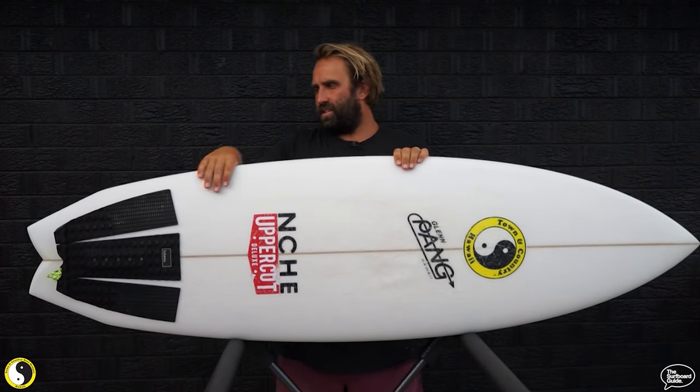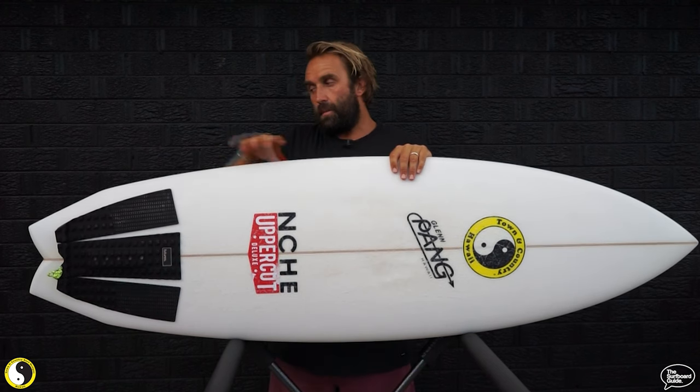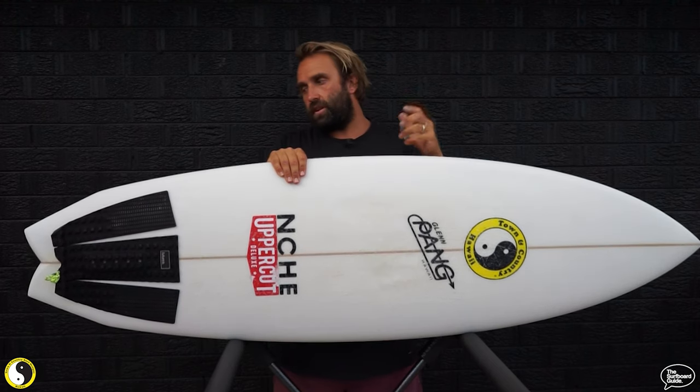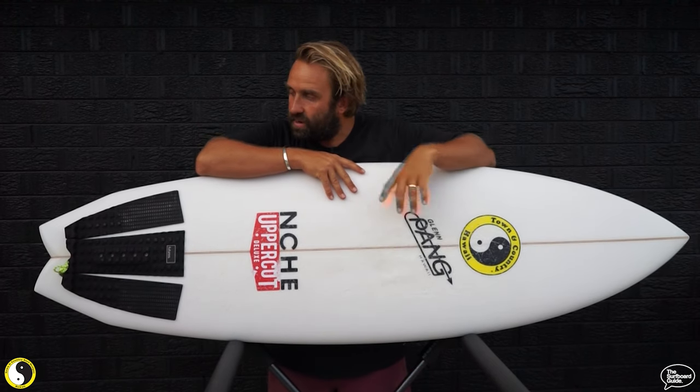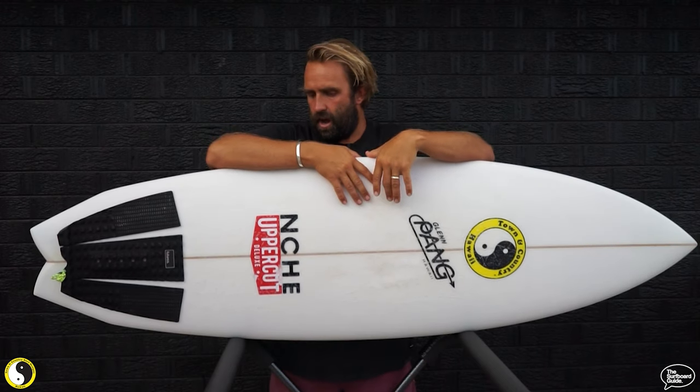It doesn't feel like 33.8 litres, but it does have a really nice distribution of foam — with that beak holding foam out the front, no point in the board is overly thick, it's just a really nice gentle distribution. It paddles really really well and it surfs really really well. If it is 33.8 litres, the foam is hidden really well — doesn't feel big, doesn't feel bulky. I wouldn't normally grab a board that's 33.8 litres, but when I put this under my arm in the shop it felt really really good, so I grabbed the 5.9 over what I think was a 5.7 around 31 litres — that one felt a little bit small.